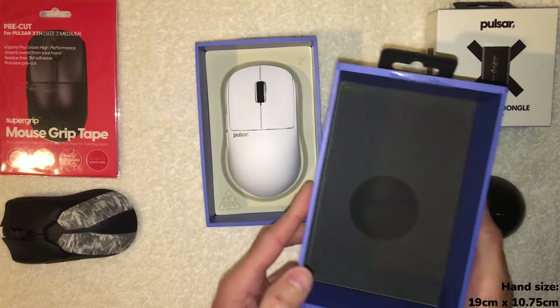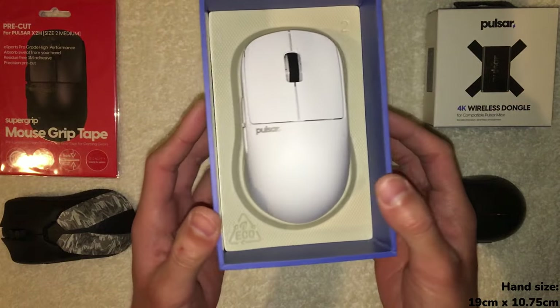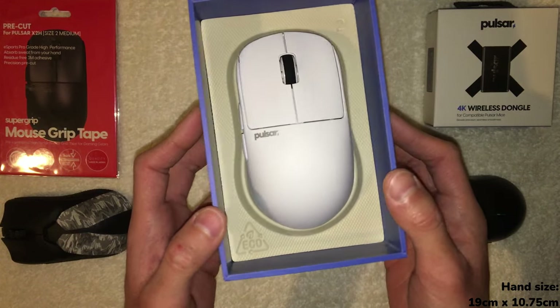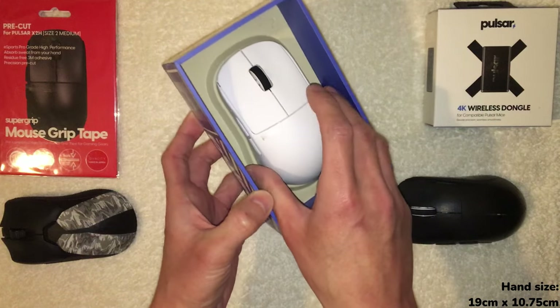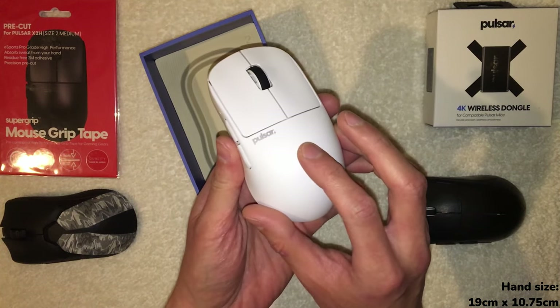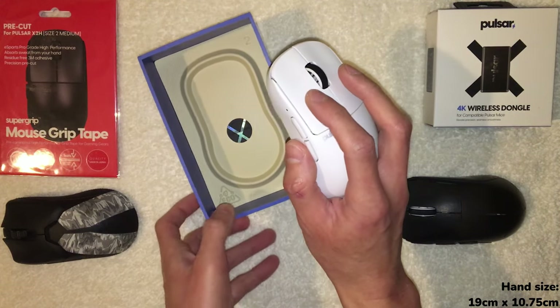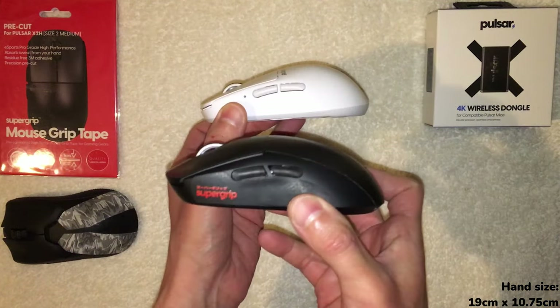There we go — that is a snug fit. Wow, that is a nice presentation from the start. Right away, before even holding it, the coating does not look glossy. Testing it — yeah, not glossy, and it actually feels a little textured. Wow, that's a really nice coating — that is actually surprising me.